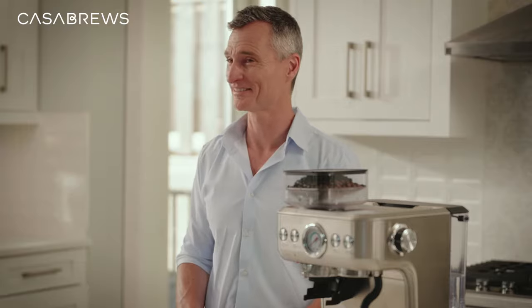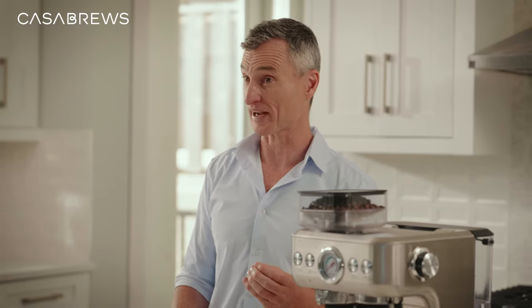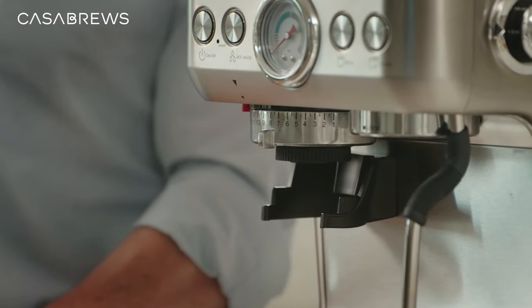Now we can start making that cup of coffee. The grinder in the machine has 15 grind settings, which affect the size of the coffee ground. Too fine and you end up over-extracting the flavor. Too coarse and you'll under-extract, missing out on all that coffee goodness. Different coffee beans will require different grinding settings. I'll set it to 8 for now because that's what's suggested to start out with, but we can adjust that later to your preference.